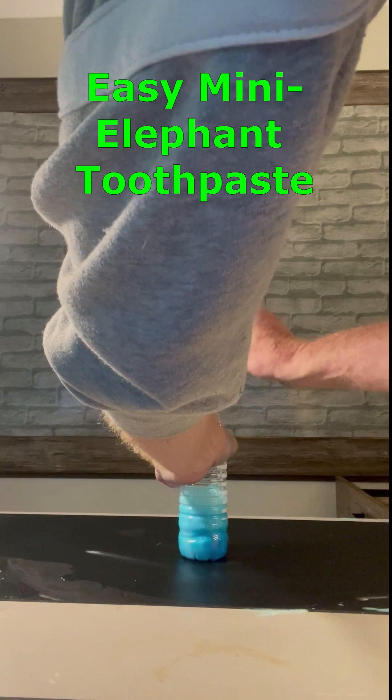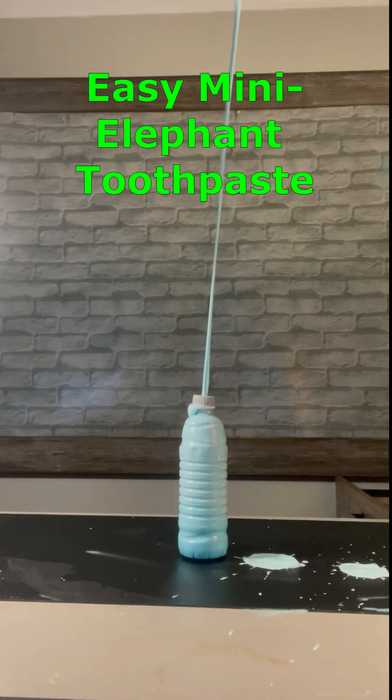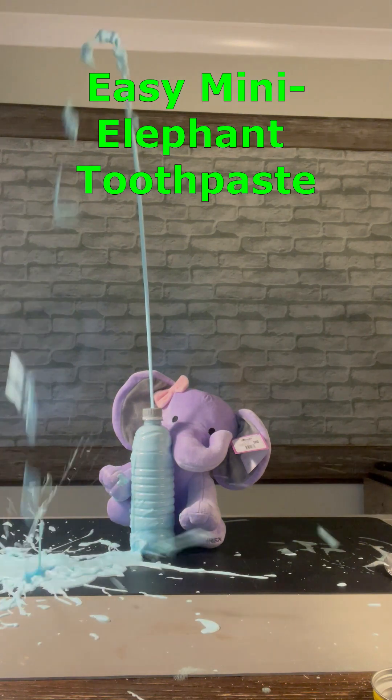We were wondering if you could make a smaller stream of toothpaste for a baby elephant. So we tried making the toothpaste come through a pencil-sized hole in the top. Turned out perfect for our little elephant friend.